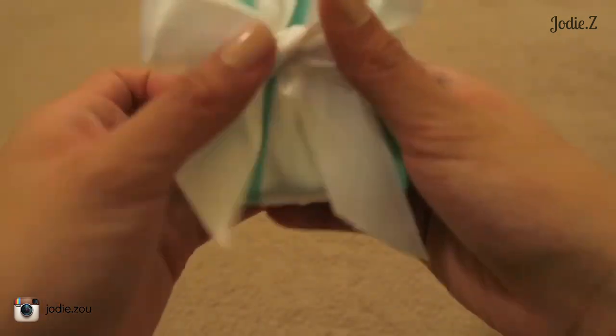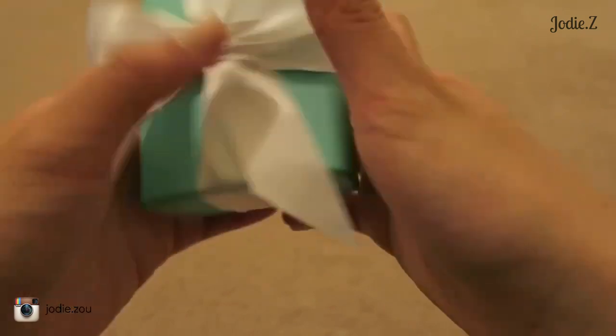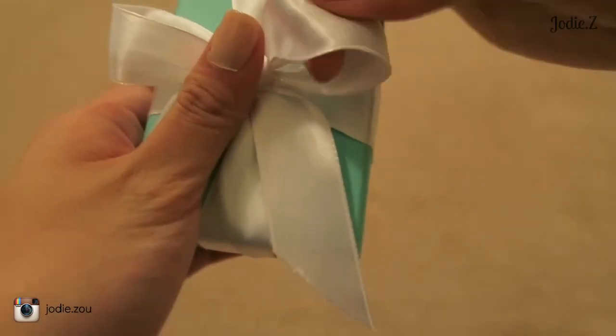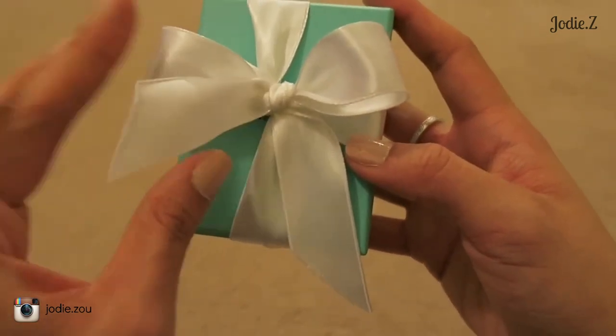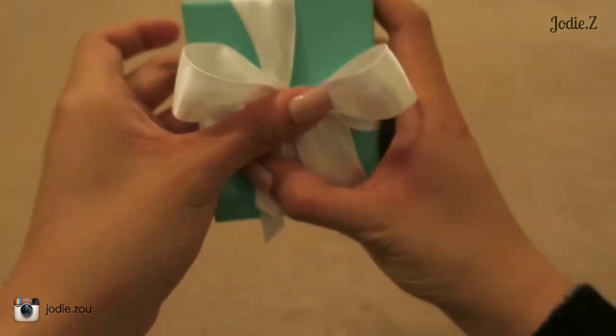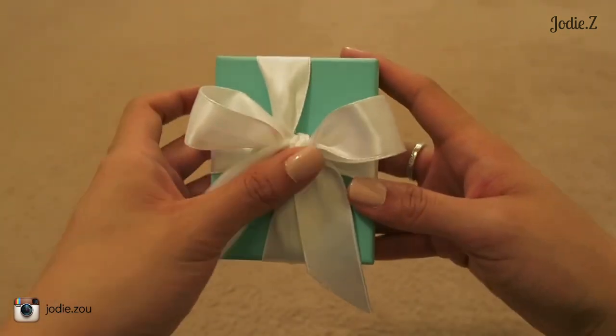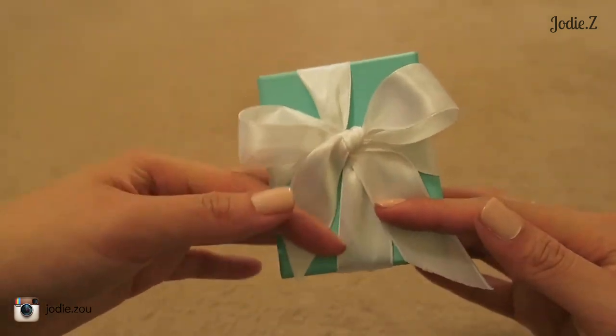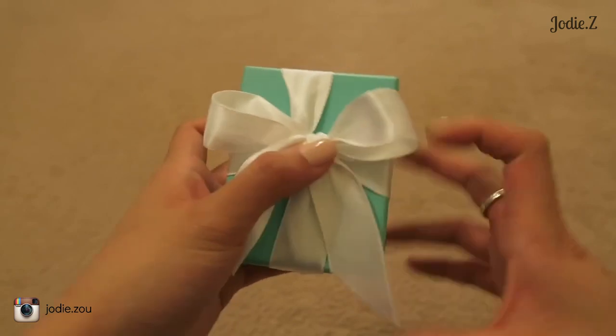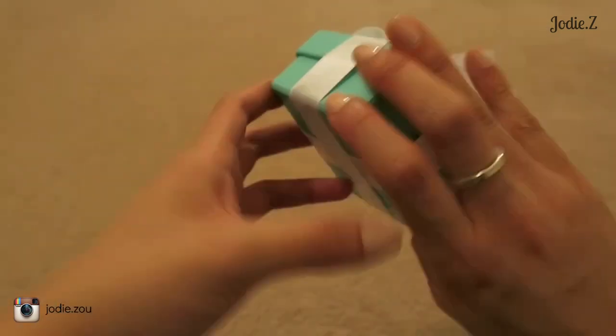Just tighten that knot. To make it more voluminous and look prettier like the Tiffany bow, pull up the loops and plump up the ribbon — it's so easy to do. You can leave it like this; it's so perfect. You can either cut it shorter to fit in the box, or make it smaller, but basically that's what it looks like — just a cross bow.